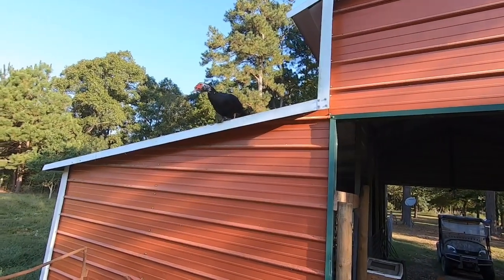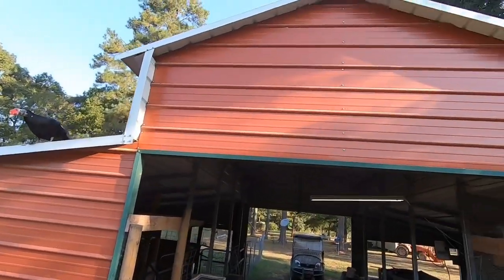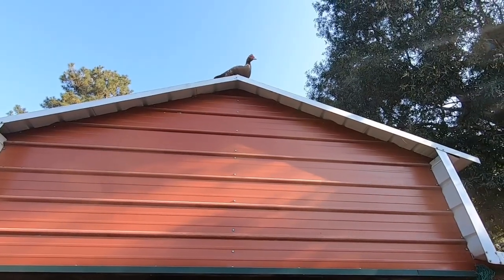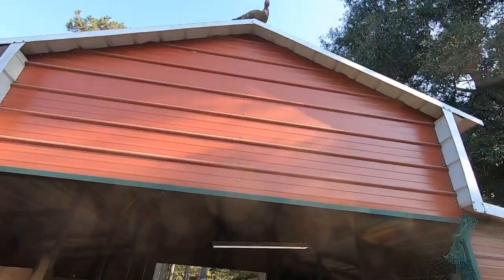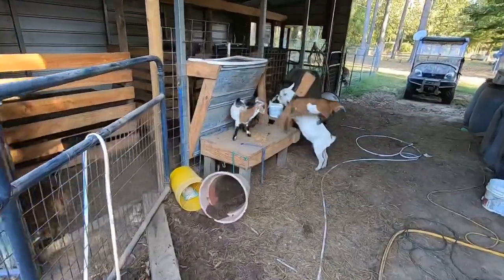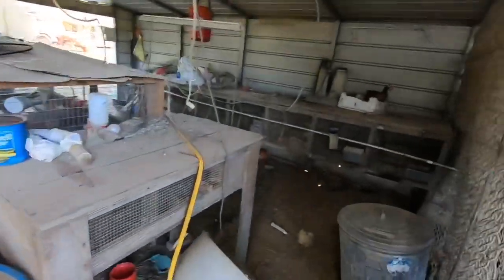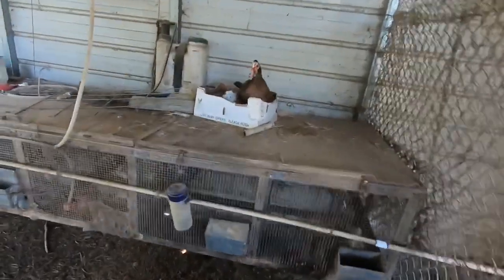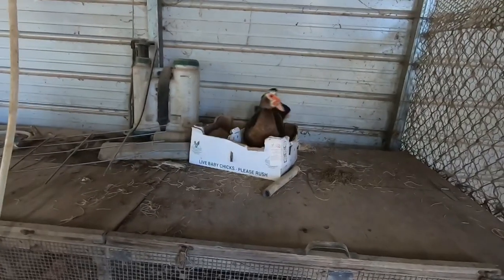A big black one there — I know he's a male. There's one of the little females up top. Y'all see her way up there? Baby's getting that feed. Look right in there. She gets happy with me. She is sitting on some eggs in there, y'all.